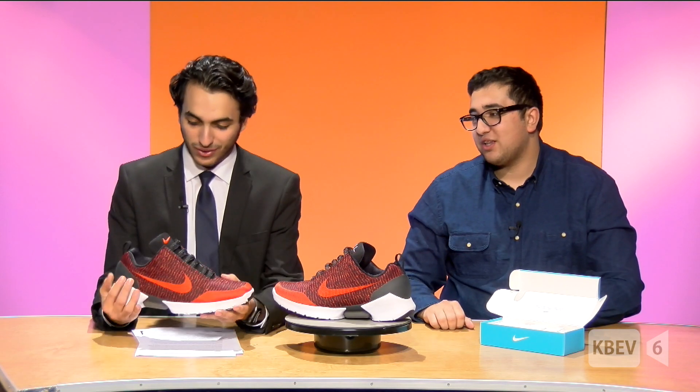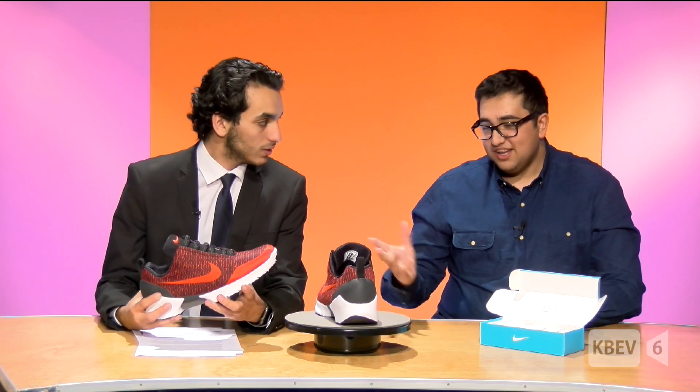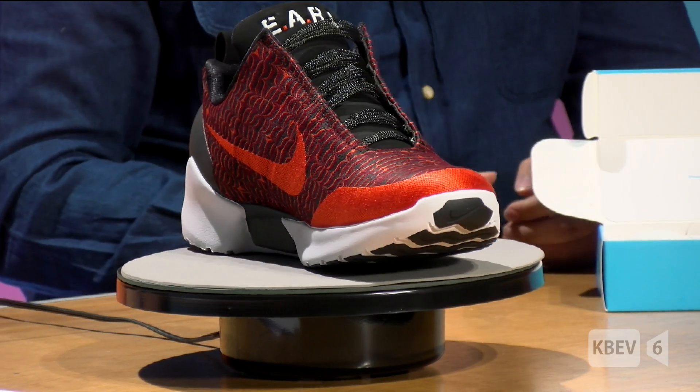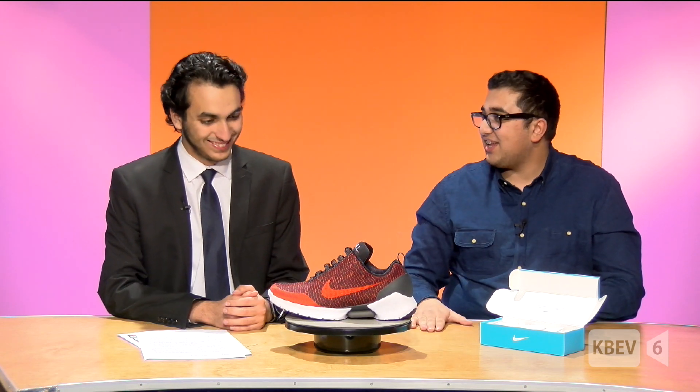So these are really great shoes — the Hyperadapt 1.0. What's your plan with these? I'm probably going to keep them for my collection since it's kind of a collector's item and it sells out so quickly. My collection varies from tennis shoes to basketball shoes to shoes like these that are self-tying — it just depends on what I like and what I think has value to sell in the future.